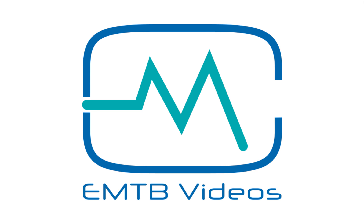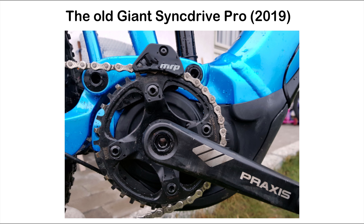Welcome to EMTV videos. The old 2019 Sync Drive Pro was a nice motor. I reviewed it about a year ago. The Sync Drive Pro is based on the Yamaha PWX, which has been out since 2017. So it was time for Yamaha to update their motor.